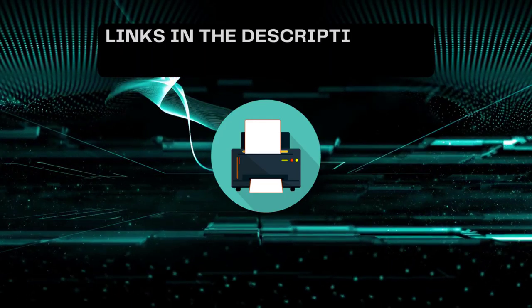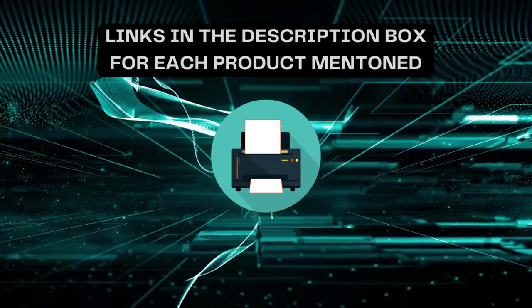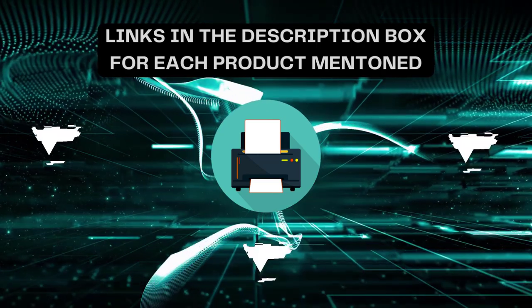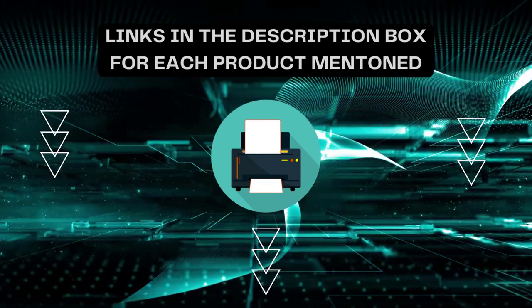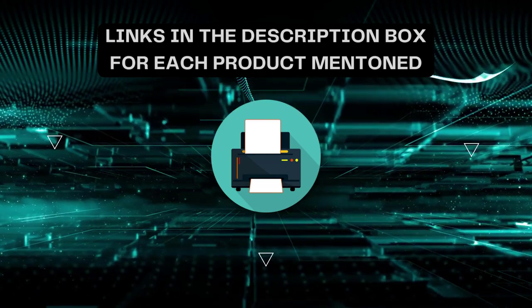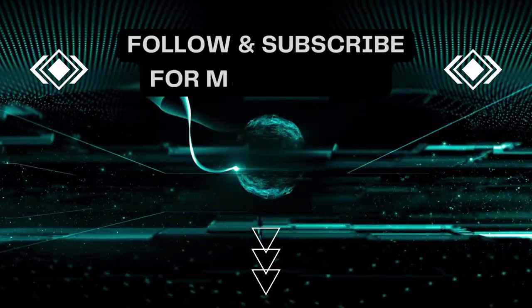That's all for today. I always create informative videos. Please subscribe to my channel. If you need more information or want to know product prices, check out my description. For any kind of query or problem, please comment below. Stay updated always with updated products as it will make your life much easier. Thank you.